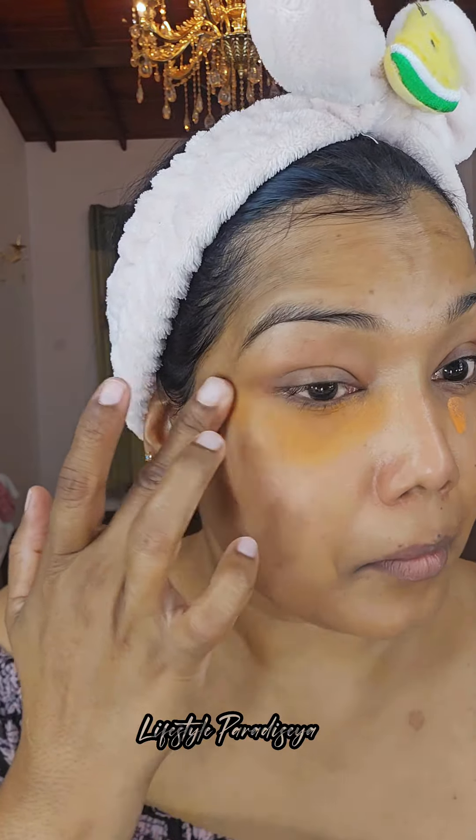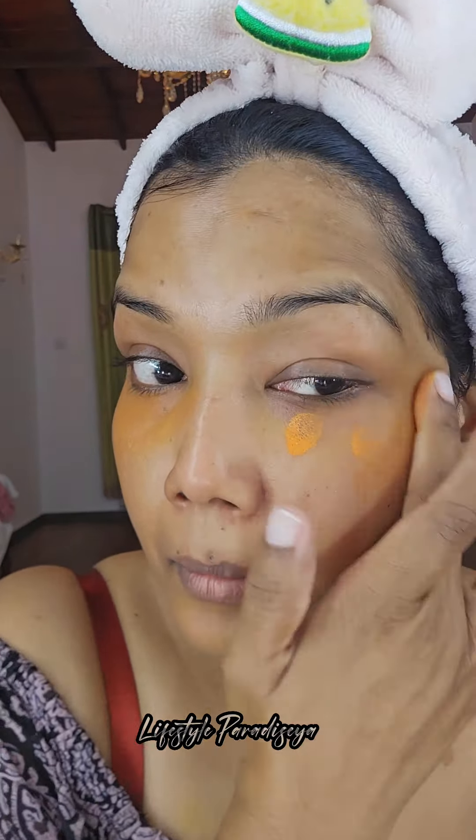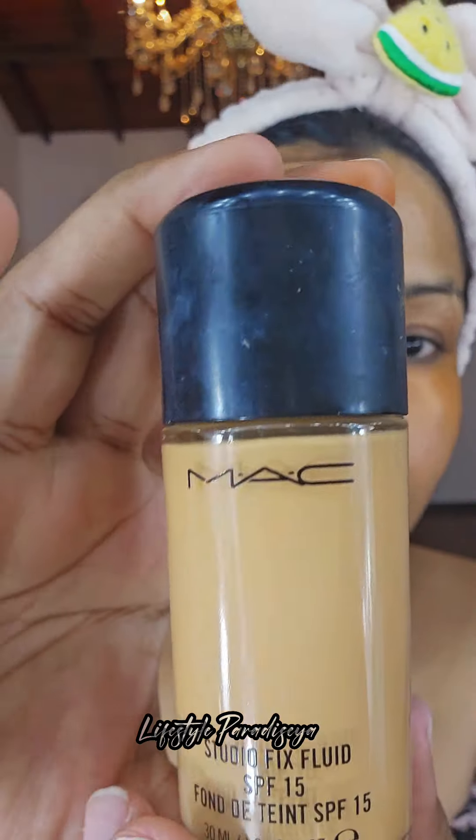We are going to apply the product to dark circles. The concealer for the 3 sides is the orange color.